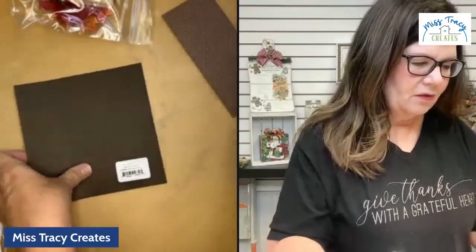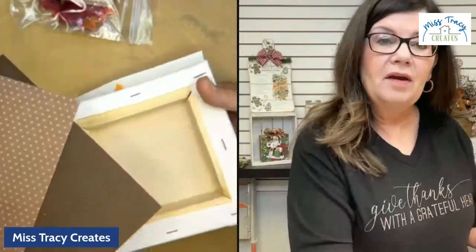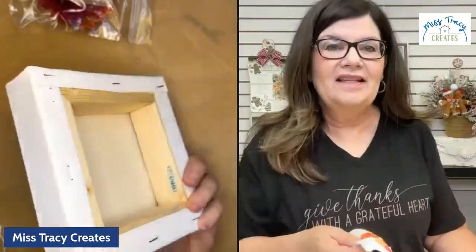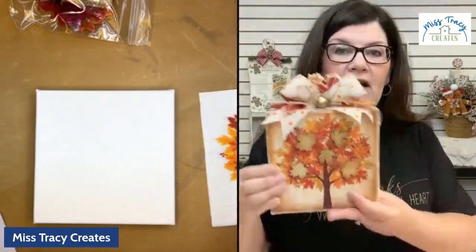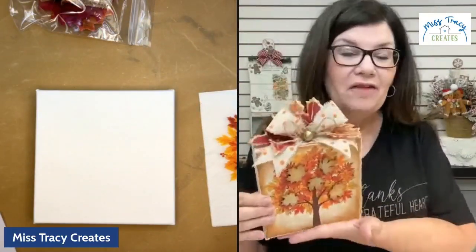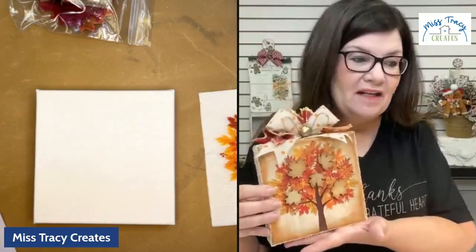The kit is packaged up nice and neat. You're going to have a couple of pieces of paper to cover the back of the canvas and create your pocket. You're going to have a chunky canvas — I love chunky canvases. One of the main reasons I love them is they stand on their own, so anyone can just set them anywhere they want: on a shelf, a buffet, the kitchen table, a tier tray, or their desk.